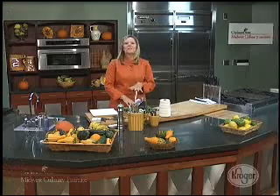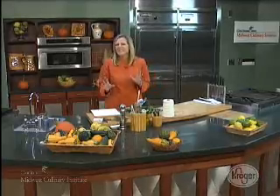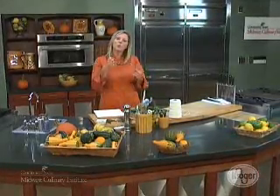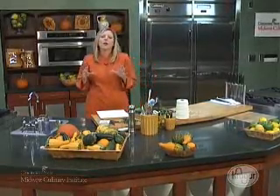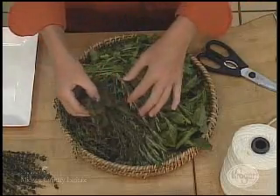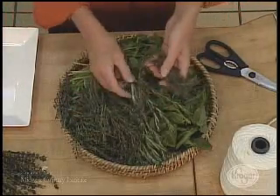Now basil, chives, cilantro — those guys really do need to be dried, and they're a little bit trickier because there's more moisture in them. So if you're just learning how to dry herbs, start out with the drier ones from the start — rosemary and thyme — and that's what I'm going to show you today, with some thyme.